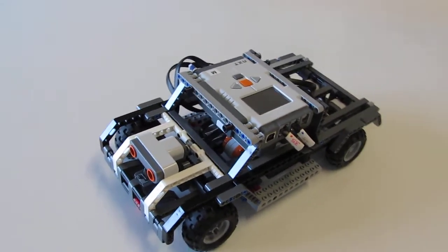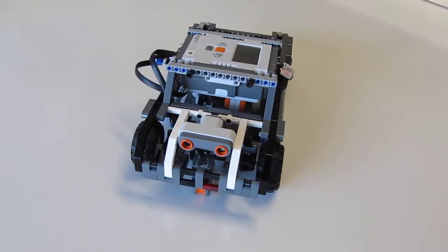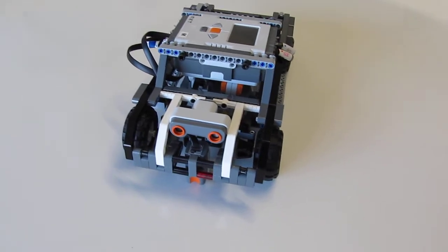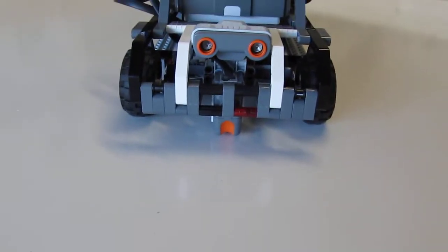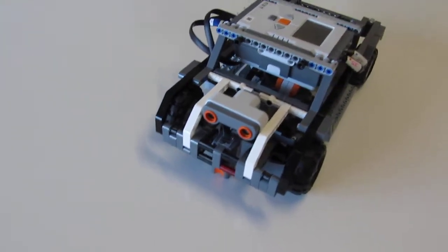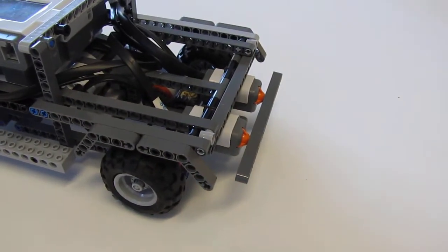This particular model is called the Intelligent Car. It has a sound sensor in front and will avoid walls. It has a light sensor down on the bottom to follow the surface. And then on the back it has two touch sensors.